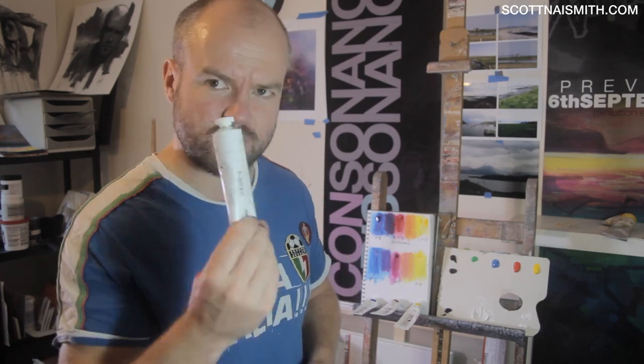I recently got a Schmincke Primacryl acrylic set and it was completely inadequate with the colours they give you. The paints were quite nice and I particularly liked the titanium white, but I'll go into that later.